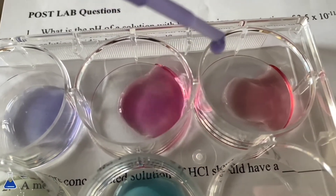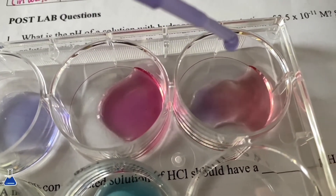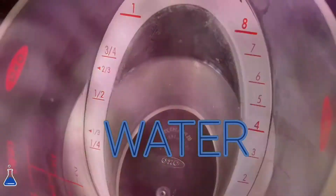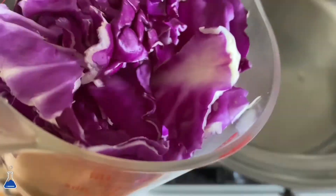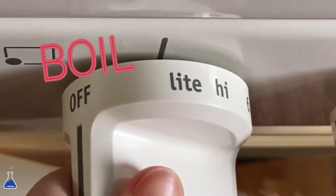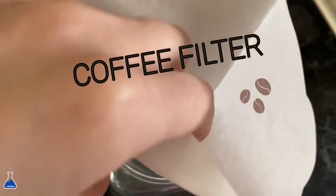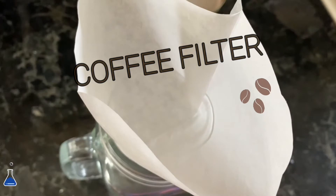Hi guys, so we're going to be changing the colors of different liquids with red cabbage juice. We're going to take some red cabbage water and start boiling it — make sure not to add too much water so that it doesn't become too diluted. I'm using a coffee filter here, but I would say don't even use it, it's totally optional.